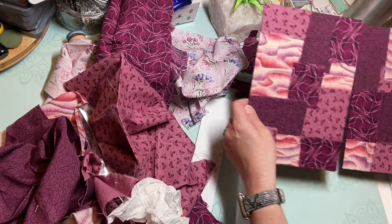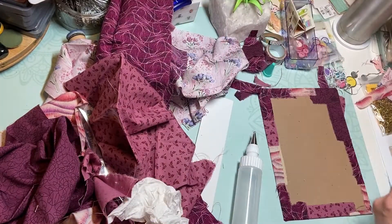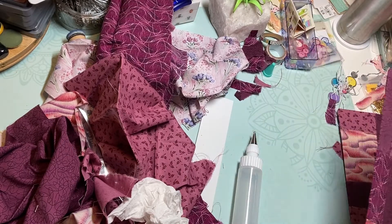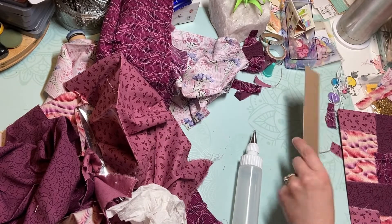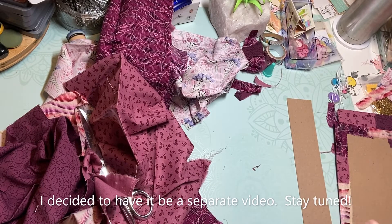I love how those are looking — so excited! Well, thank you all so much for watching. I don't know if I'll add it on to this video or do a separate video, but I'll show you the spine piece and the inside binding piece. So if it's not on this video I'll catch you all on the next video.